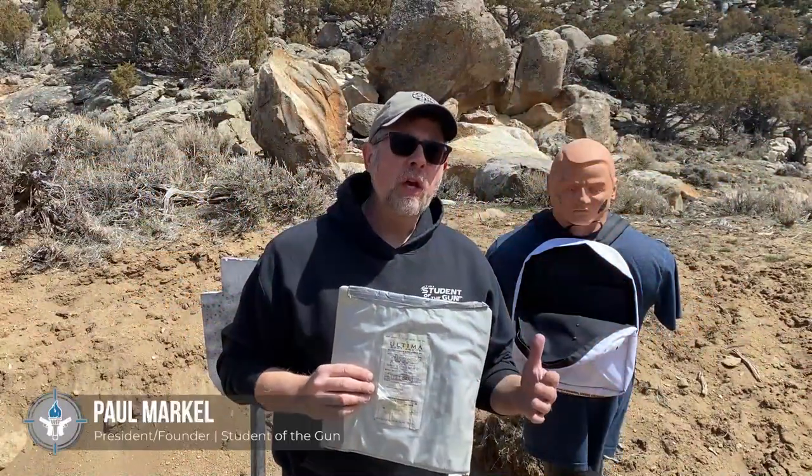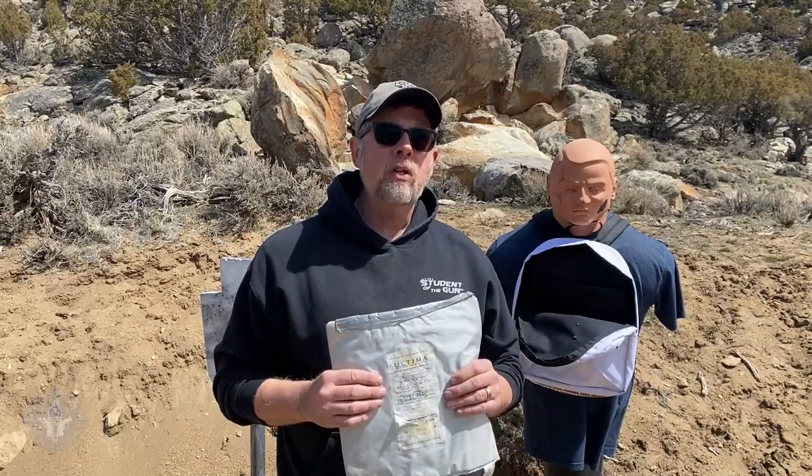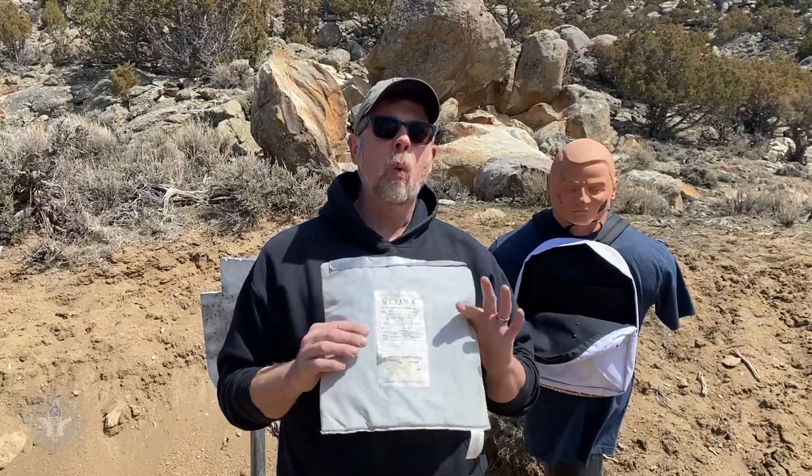Hey there folks, Paul Markle with Student of the Gun here. Back in 1992 when I was going through the police academy, they told us that soft body armor manufacturers recommended that armor be changed out every five years to keep it at its maximum serviceable wear.